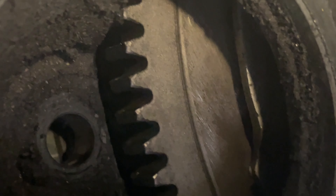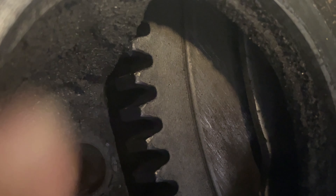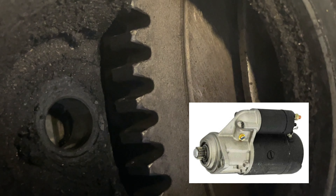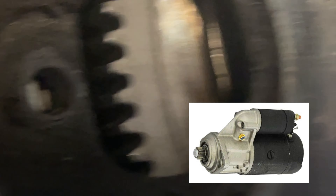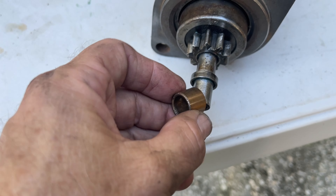Inside your engine compartment behind your fan shroud on the passenger side, you're going to see a 17 millimeter nut — that is your other starter bolt, the one that you can't see from down below. I would recommend taking this nut off first before you do the one underneath.